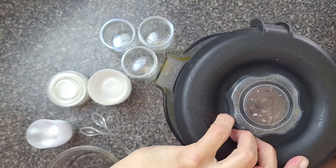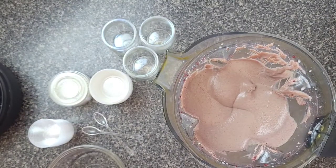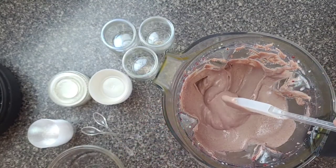And it's ready in less than five minutes. It has a creamy texture, and it's going to get a little bit harder when you put it in the fridge or in the freezer.